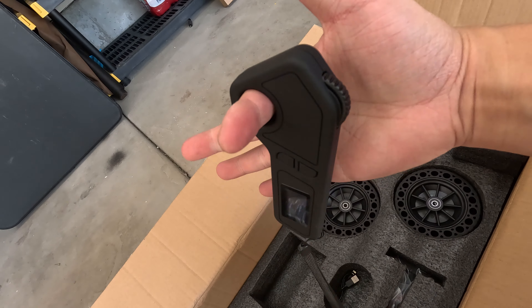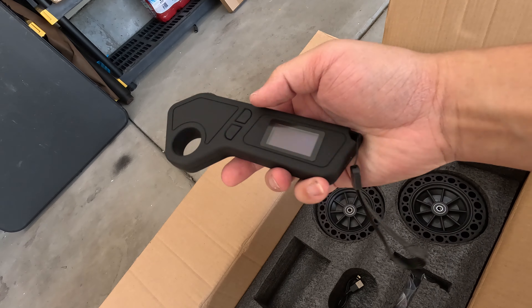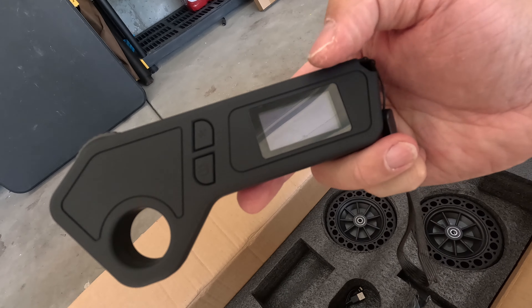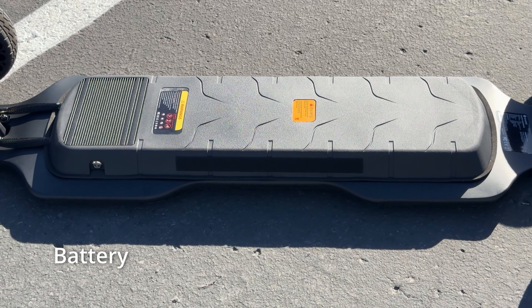Hitting those speeds with confidence is key, and the V10 delivered. No wobbles, no jitters — just smooth sailing with a nice stable ride underfoot. If you're an experienced rider looking to hit some higher speeds, the V10 gives you the thrill without sacrificing control, which is always a win.